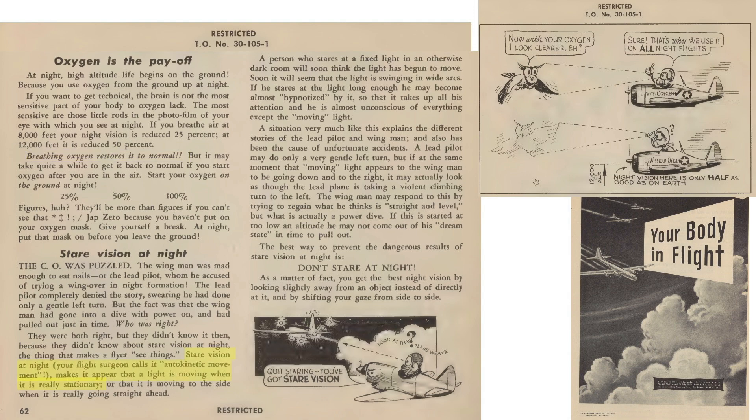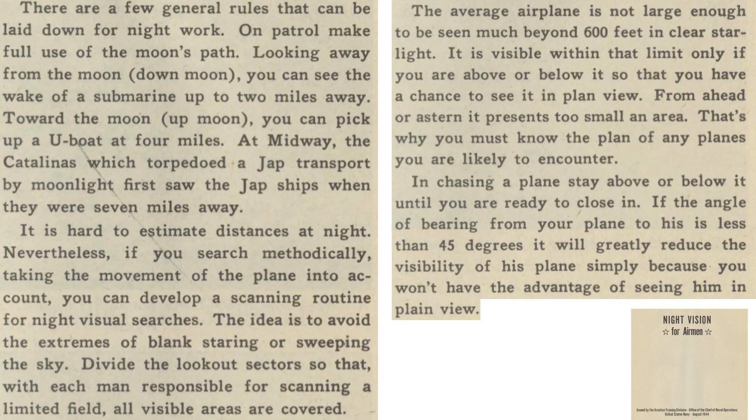A stationary object may appear to be moving at night — this is called stare vision and may be dangerous. Another rule of thumb is: don't stare at night. Other nighttime tactics include using the moon to aid in nighttime visibility. Keeping the moon at your back, a submarine's wake can be spotted up to 2 miles away. When looking towards the moon, a surfaced U-boat can be seen 4 miles away.